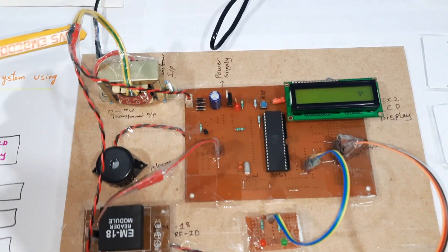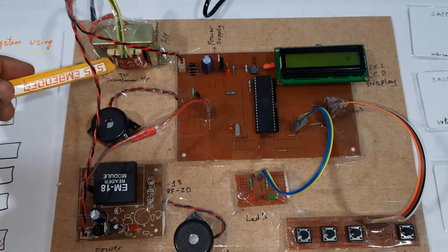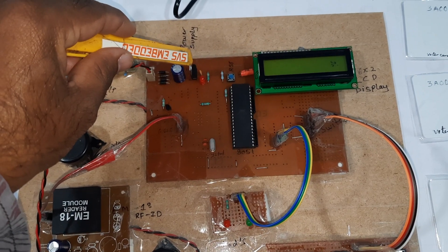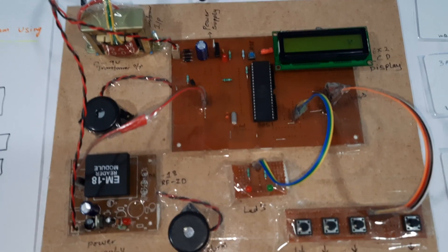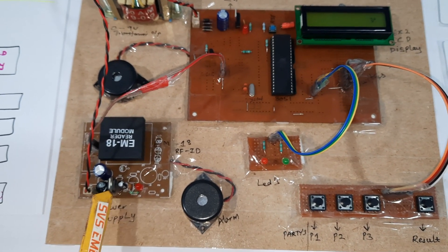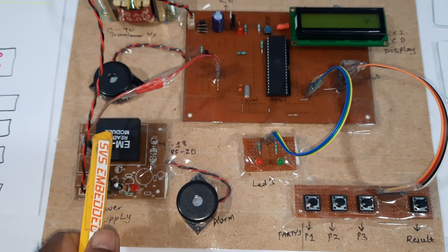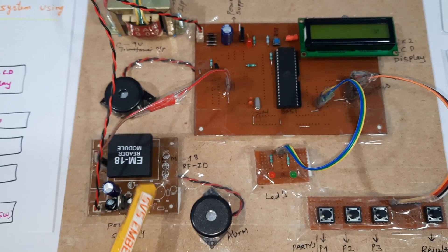Here we are using a 230V input step-down transformer with 9V AC output, a bridge rectifier, filter capacitor, 7805 regulator, and one LED — the entire section is called the power supply unit. We are also using the EM18 RFID module along with a bridge rectifier, filter capacitor, 7805 regulator, and one LED. It operates at 125 kHz frequency.